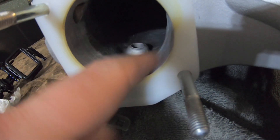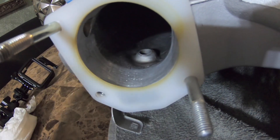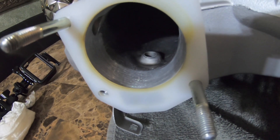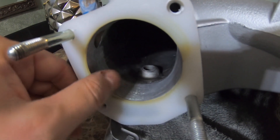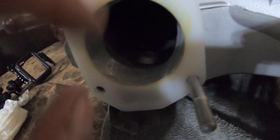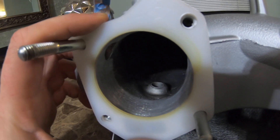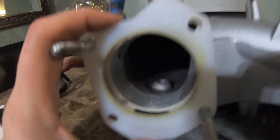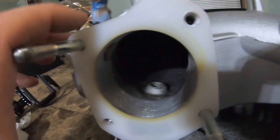I am going to smooth this out with some sandpaper — get it pretty smooth. I am not going to go crazy and polish it a whole bunch, but I am going to smooth it out a little bit, just to make myself feel better. You don't really have to, it is already pretty smooth. The lip is gone.